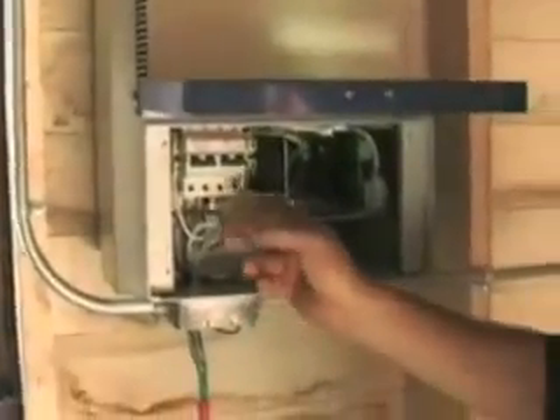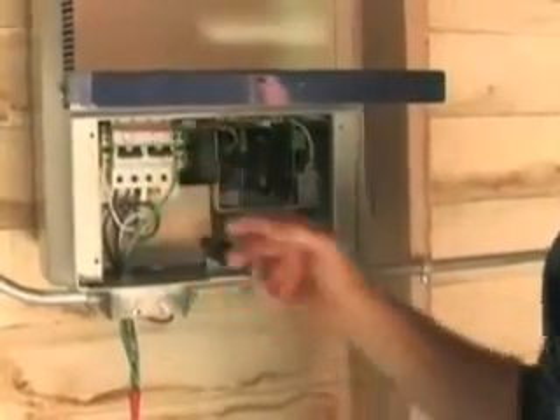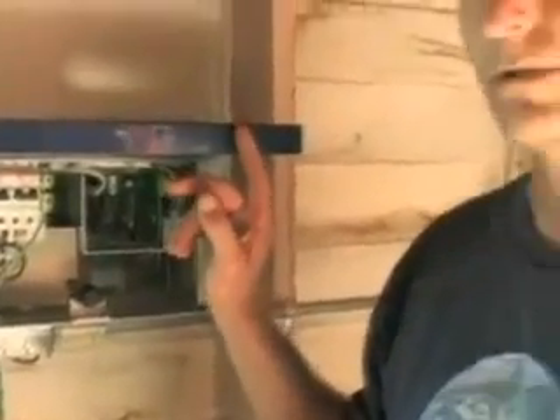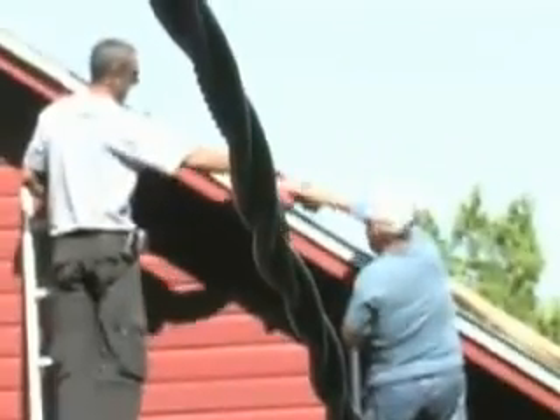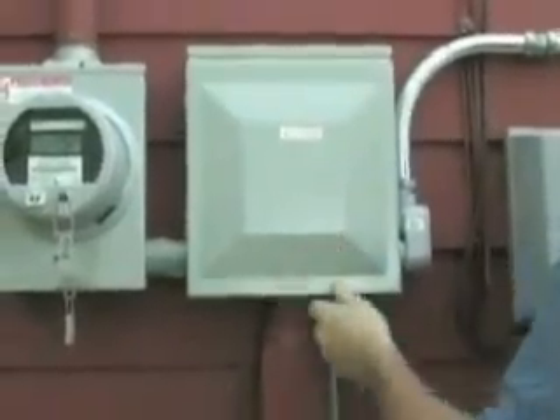These are the wires coming down from the photovoltaic array into the inverter, and there are breakers here — the disconnects for the inverter. This inverter changes the electricity from the DC direct current produced on the roof to the AC alternating current that's used in your house. It'll tie right into the utility, so it'll back feed into the utility, and your meter will actually spin in reverse on a sunny day.